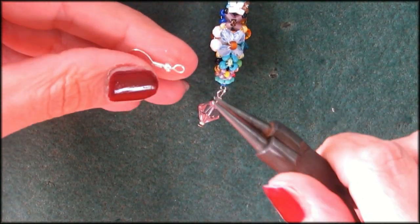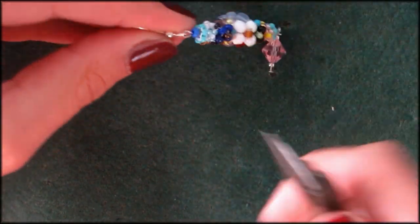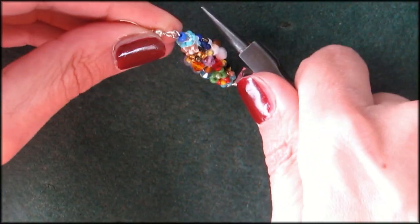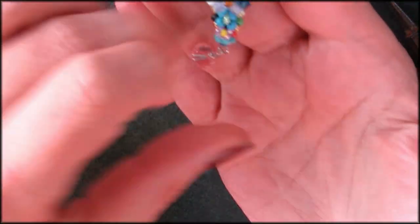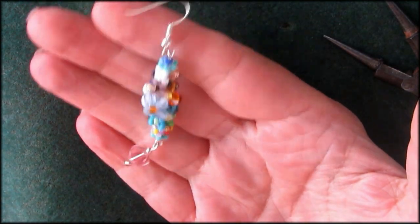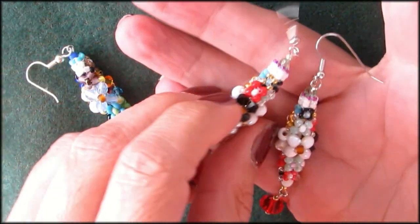The next thing you need is your earring hook. This one is already opened up, so all I have to do is close it. If it's not opened up, move it forward or backwards — don't try to open it sideways or it will go straight. And there you have it — one cute adorable earring! And of course now you need to make the second one that looks exactly the same.